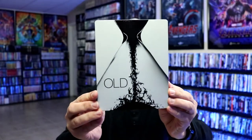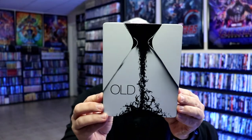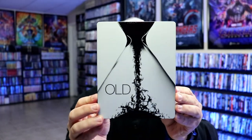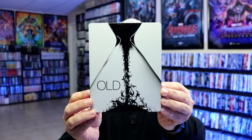Okay, I've got the wrapper off and the J-Card removed. Here is the front of the steelbook. Really interesting image there of the hourglass with the people. It is a glossy steelbook with no embossing or debossing. It does have the title on it, which is nice.